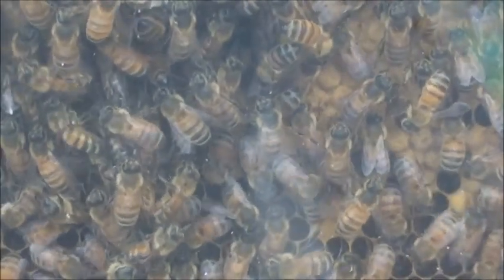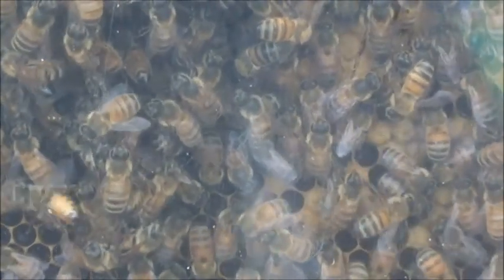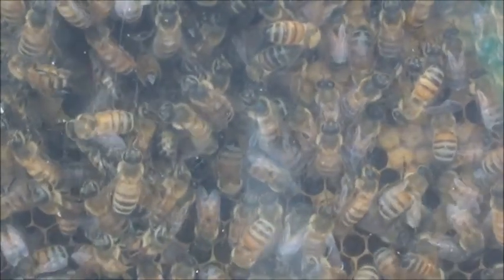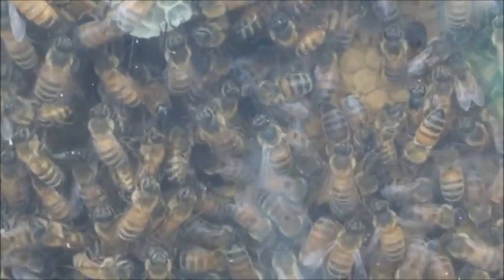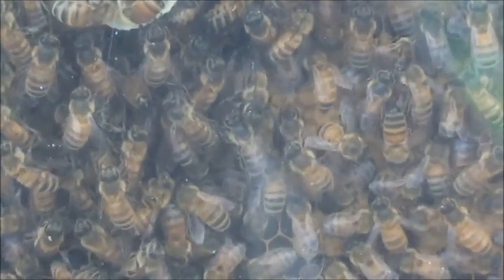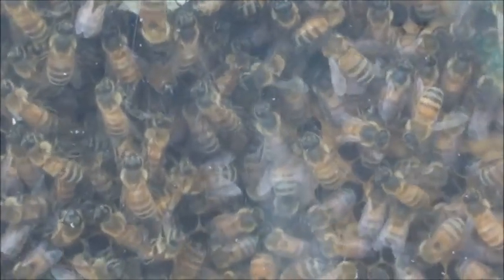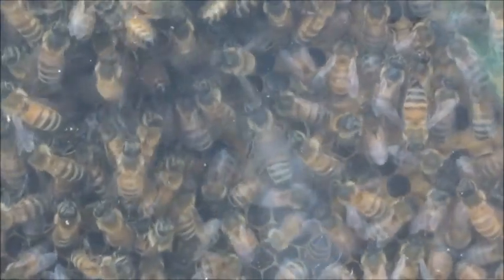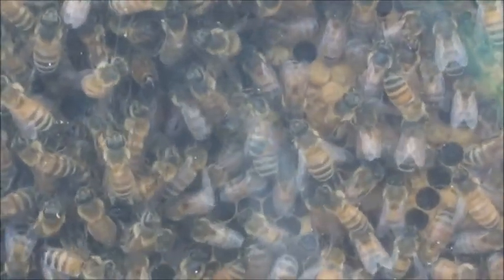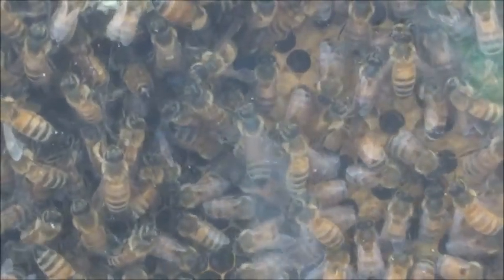It wasn't full of sealed brood — it was probably about half full of sealed brood — and every day I had a look and watched the bees chewing their way out. It didn't take long before their numbers increased. The population grew too big in this observation hive for me to take it down and show the seniors the hive and see the queen at the same time.